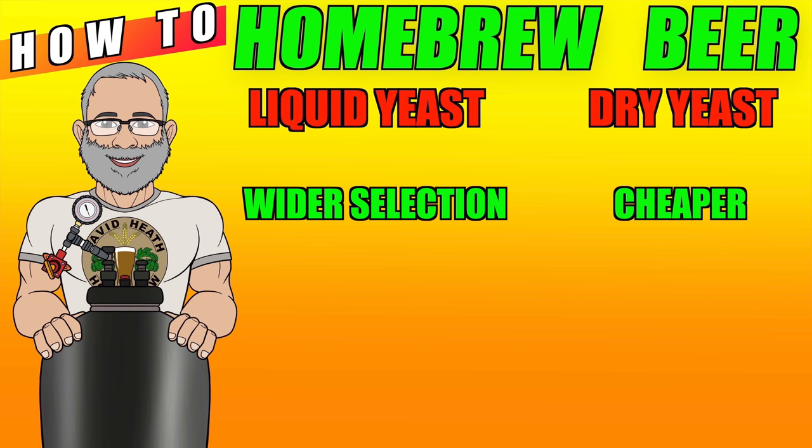Another area where dry yeast scores a major pro is its longer life before expiry, which in some cases can be years compared to liquid yeast's three to four months lifetime after production. There are some strains of yeast that are available in both liquid and dry forms. For example, the Chico strain, which can be found with Fermentis US-05, White Labs WY1056, and White Labs WLP001. This is a classic yeast strain, and everyone will have their favourite when it comes to these three suppliers' versions, but for many the differences will be slight, and this is more about how the yeast has developed over time, rather than the format that it is sold in.